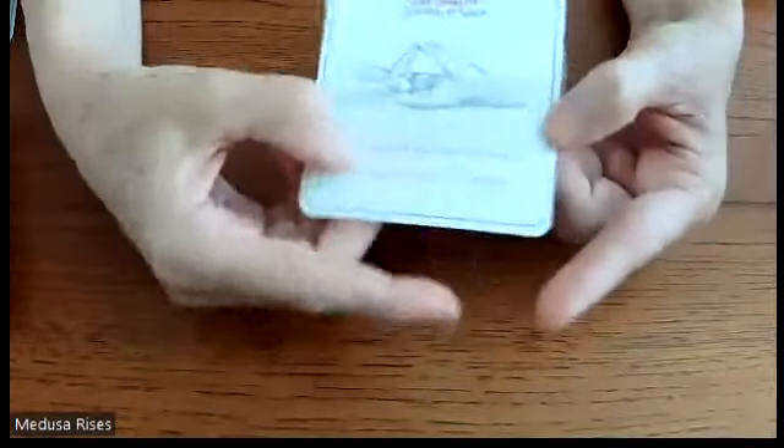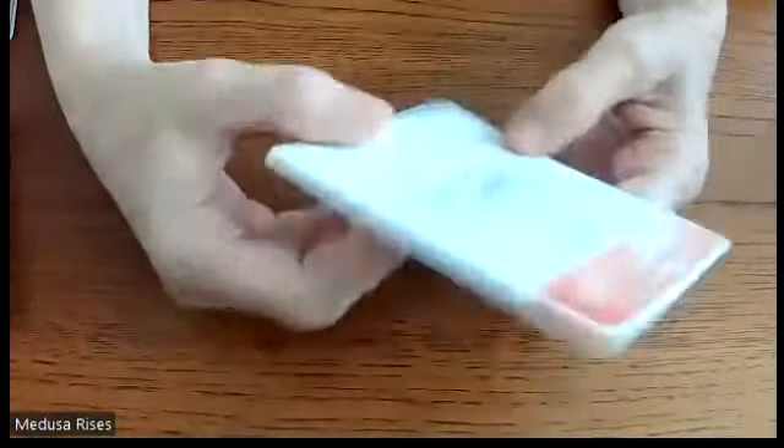Each card has a mantra that goes with it. The mantra for Akasha Mudra is: 'In a space of deep inner listening, I receive guidance for my journey.'